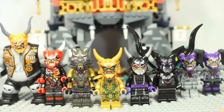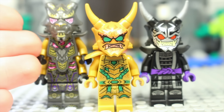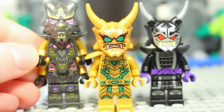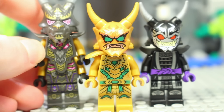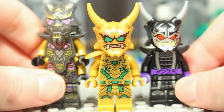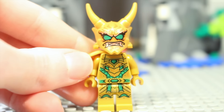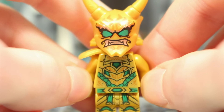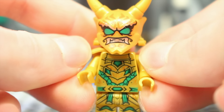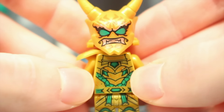Starting from newest to oldest, these are the three most recent Oni minifigures. The Crystal King comes in the Crystal King Temple, the Crystal King set, and Lloyd's Golden Ultra Dragon set, so you can get him in three different sets. Garmadon is exclusive to the Samurai X Mech and Lloyd to the Golden Ultra Dragon. Lloyd is a very different type of Oni — nice and green and golden — which shows how he is different from all the other Oni in that he is not evil.